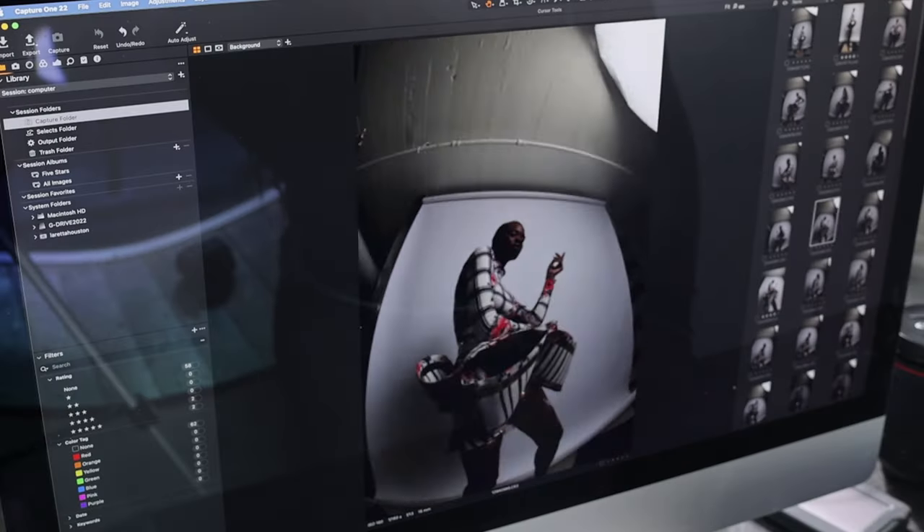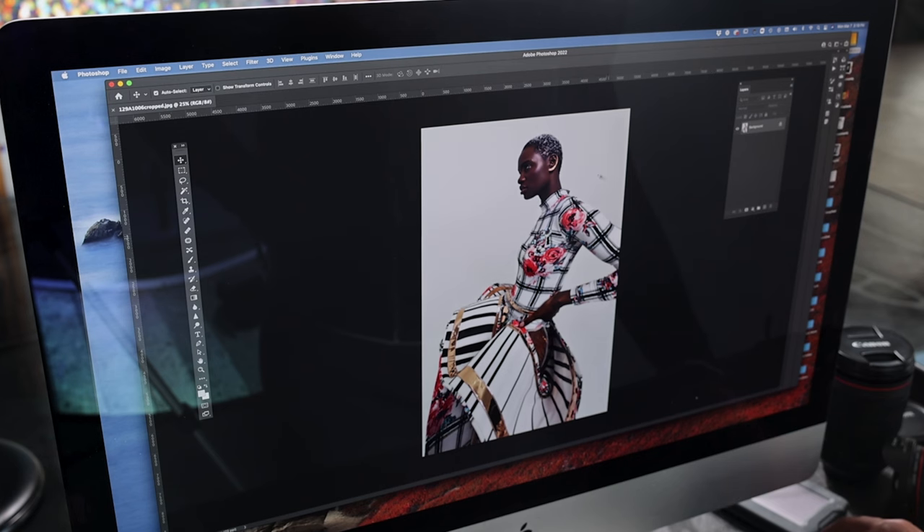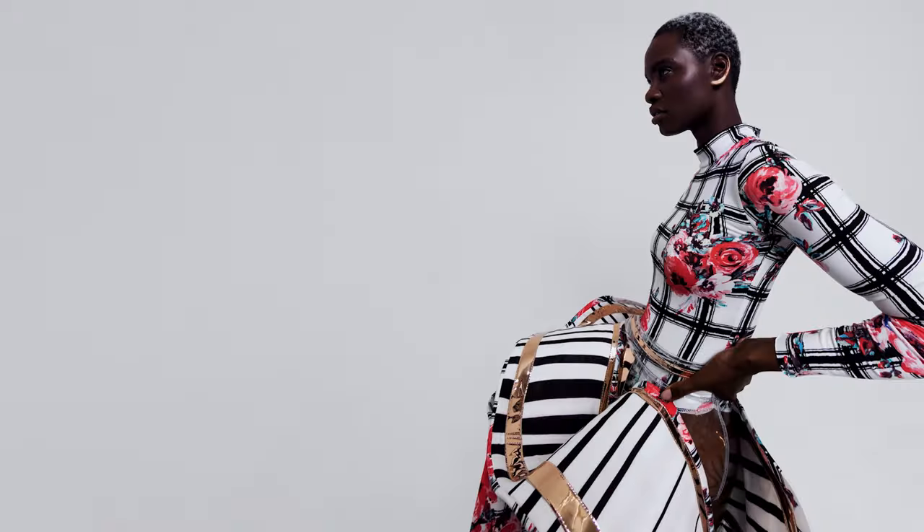After I called down the images, this image ended up being my favorite image. The reason why I love this image is because it's really strong. The model's arm is long, the wardrobe is distorted, and it shows the painted earlobe.